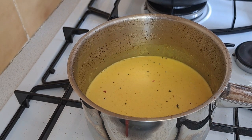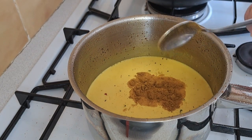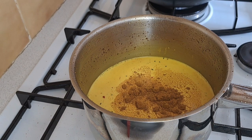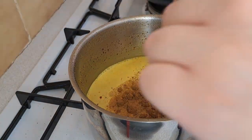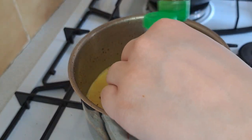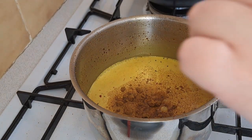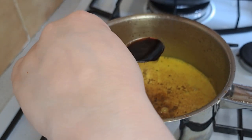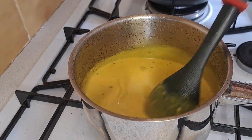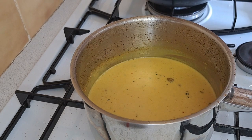I'm now going to add madras curry powder, brown sugar, fish sauce, light soy sauce, and ground almonds.